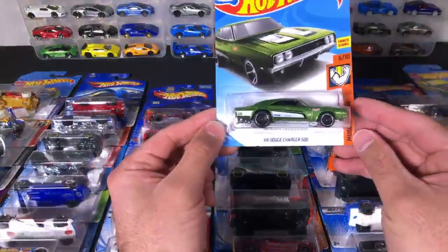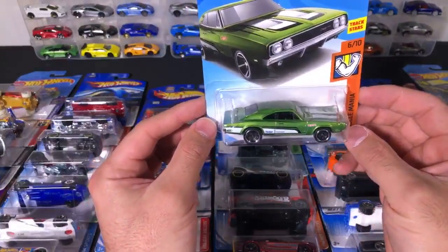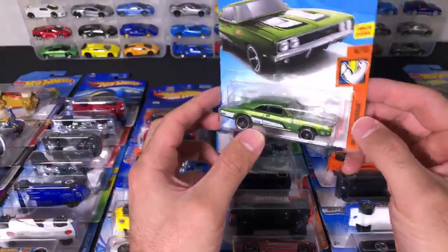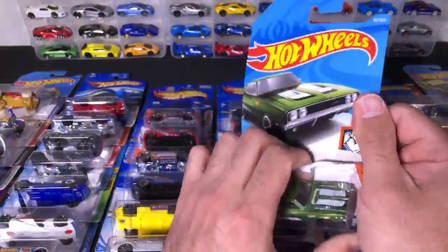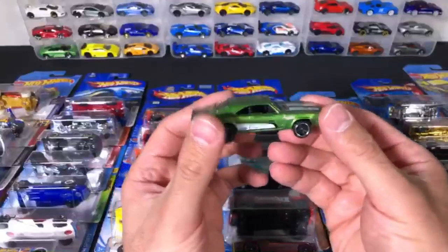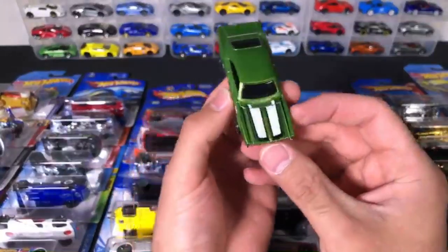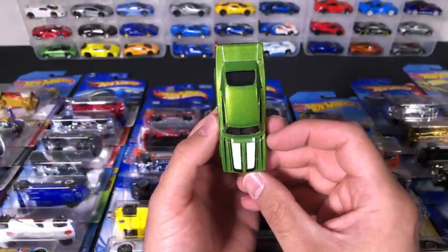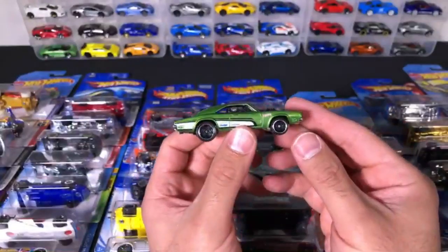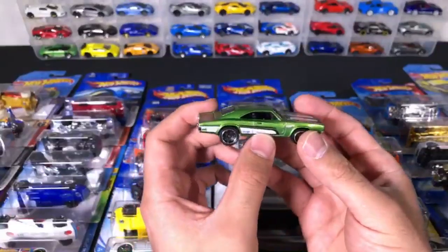We've got a 69 Dodge Charger 500. Look at that green color. Let's open it up. And there it is — we've got the Dodge Hot Wheels logo on the side, some nice white tampo work on the top right there. Very cool looking. Look at the back — the drag car.